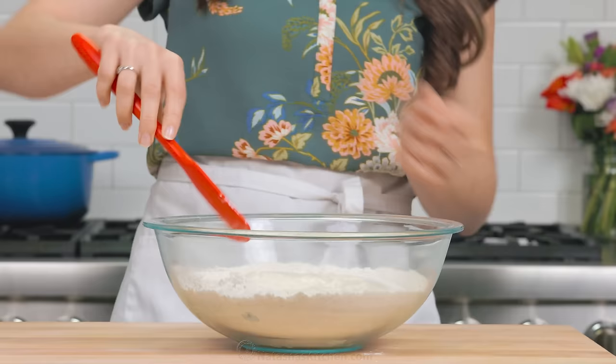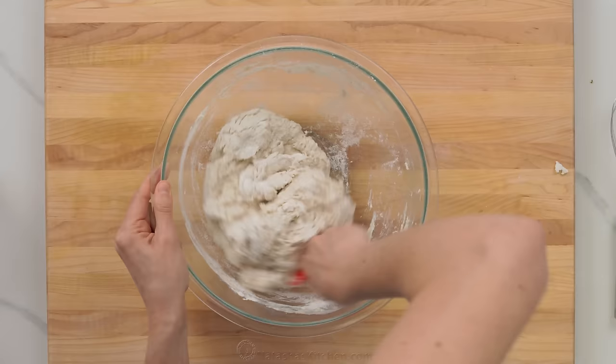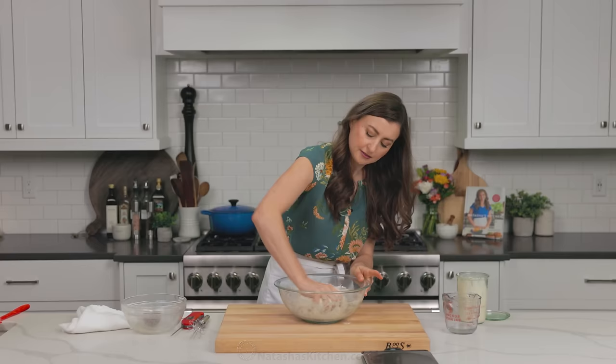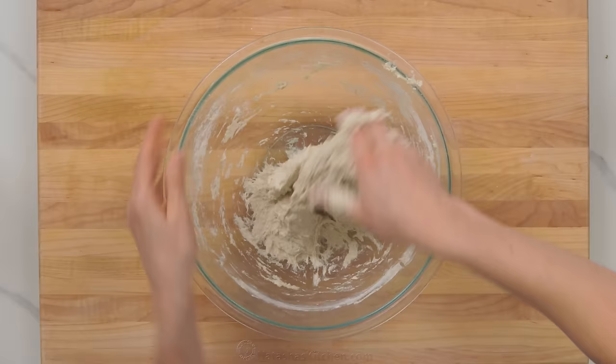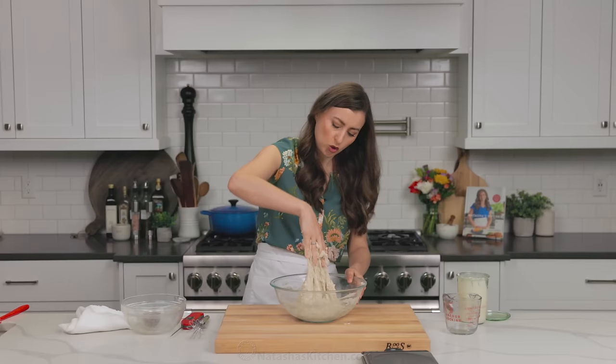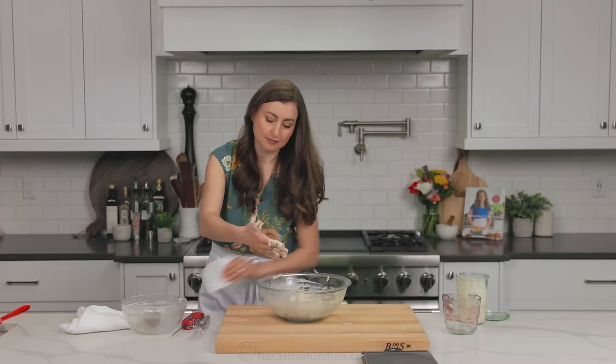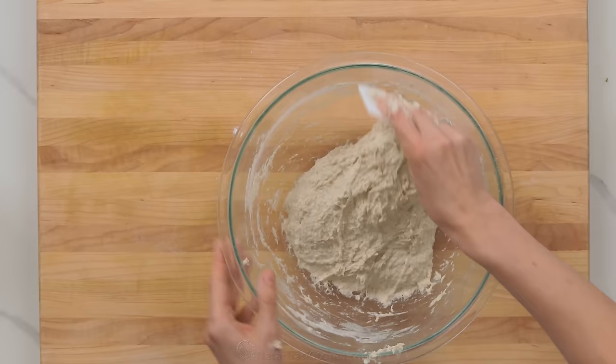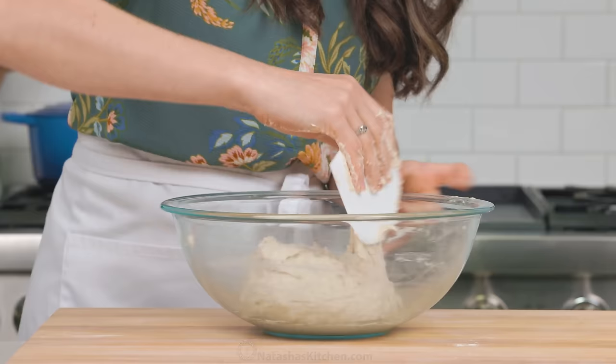Stir with your spatula just until the dough comes together, then use your hands to really mix the dough thoroughly. Your hands are your best tool for this dough because you can feel when the flour is really well incorporated. I do like to pinch the dough as I'm mixing, and it will be a very sticky and wet dough — that's what you want. I find it helps to use a flexible food scraper to help get the extra dough off of your hand and to clean the sides of the bowl.